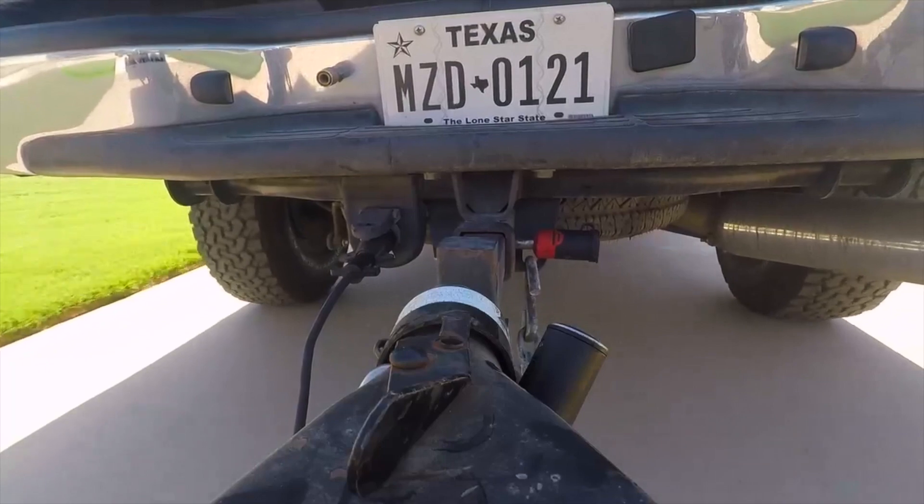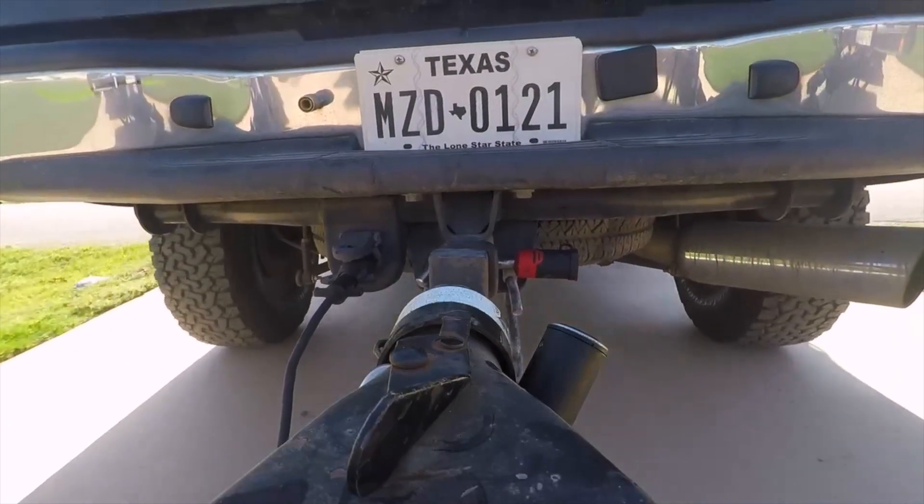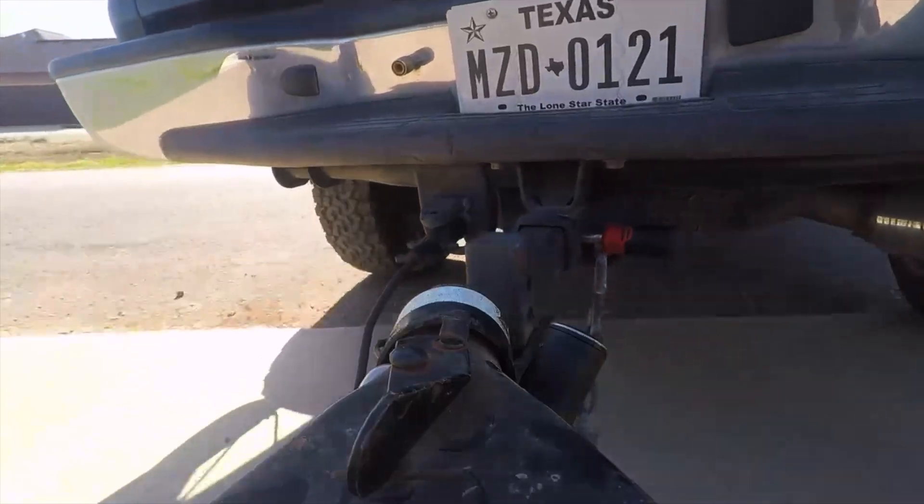I've used this lock for a long time now, about almost a year actually. I've used it in a lot of different environments, including the Southwest and most recently the blizzards that hit the Midwest this past February. It unlocked every time I needed it to, and it locked every time I needed it to. It never froze on me, never bound up on me or anything.